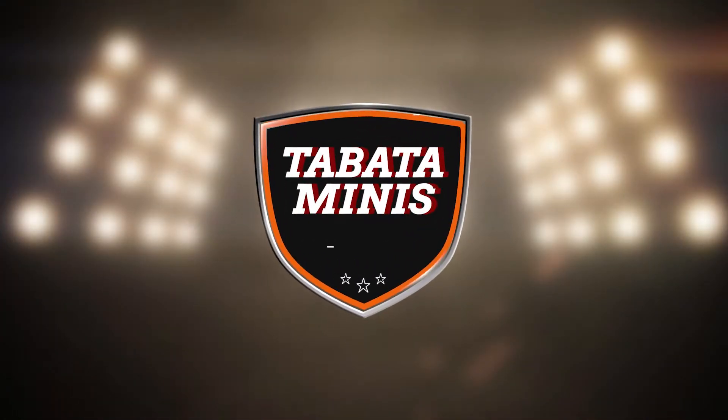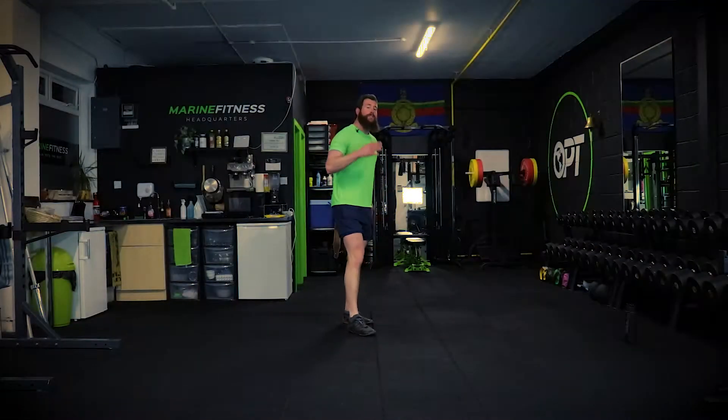Microphones on, recorded, buttons on. We're starting in 25 seconds. If you've never done this before, it is a treat. You're going to be working for 20 seconds on, 10 seconds off, for four minutes - which is nothing.